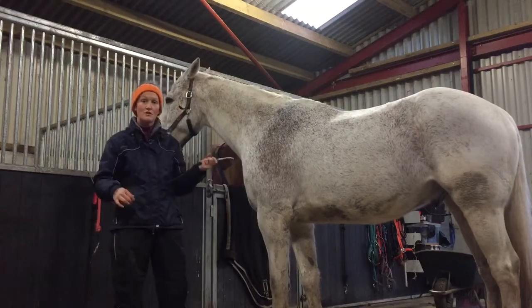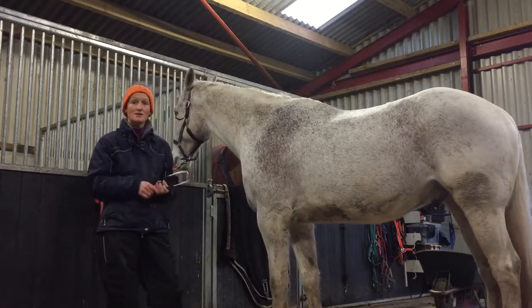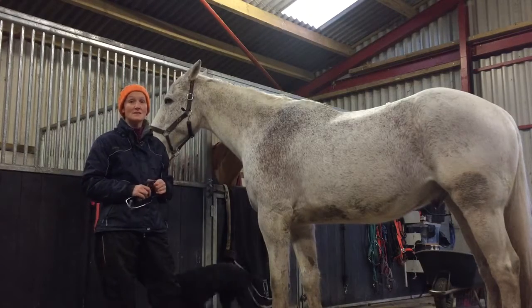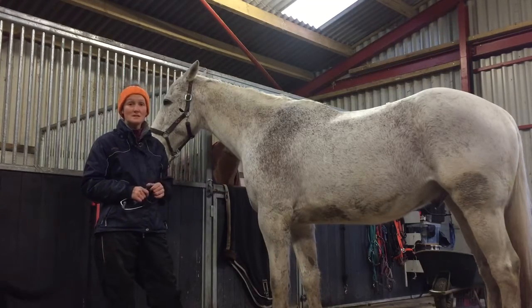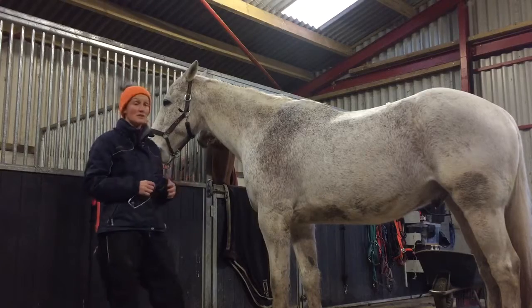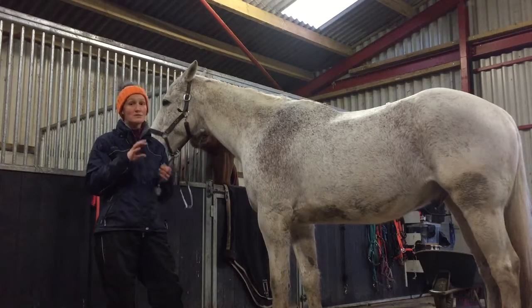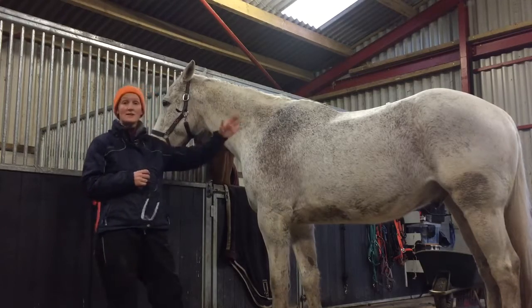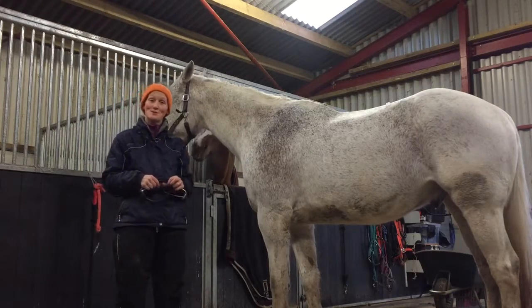We take a heart rate over about 30 seconds, times it by 2, and it gives us our heart rate per minute. A normal horse's heart rate is anything between 32 and 40 beats per minute — that's a normal reference range, although many books vary slightly on either side. We take that as part of our clinical exam. Thank you very much for watching.